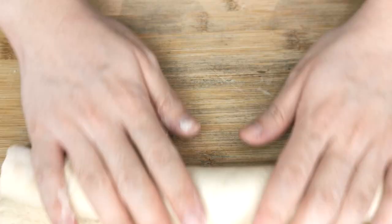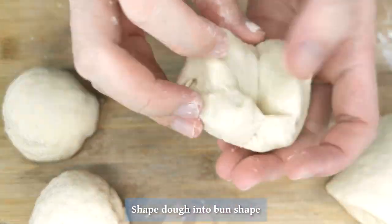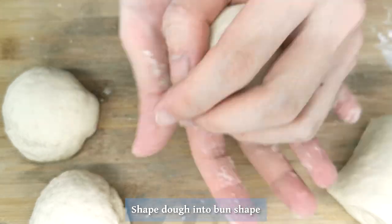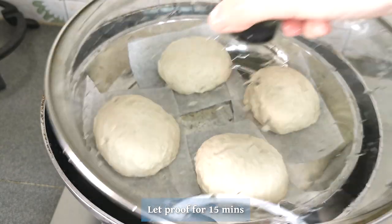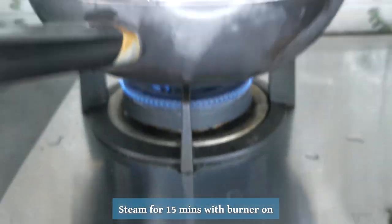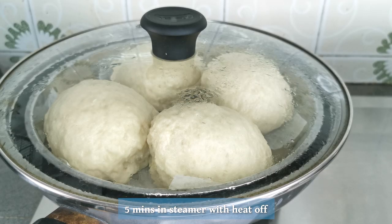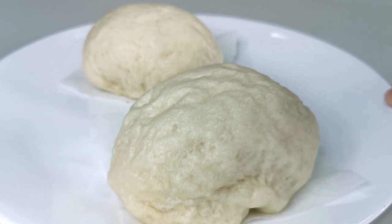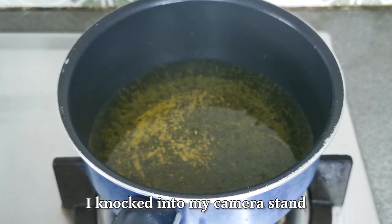Then roll the sheet of dough into a log shape, divide it into 4 pieces, and pinch each piece together so it looks like a burger bun. Place them on parchment paper, put them in a steamer, and let them proof for another 15 minutes. Then turn on the burner and steam them for 15 minutes. After 15 minutes, turn off the burner and let the buns sit for another 5 minutes. The surface wasn't perfectly smooth due to my rolling technique, but it'll be fine.